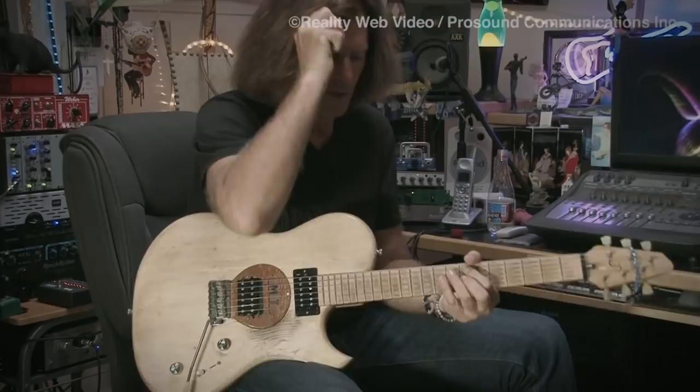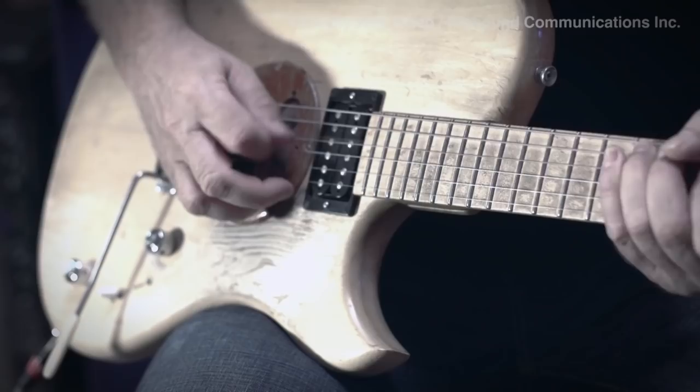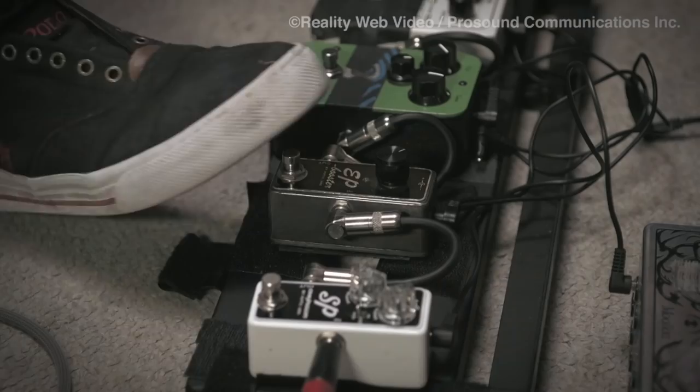Another thing that all you guys already know about is the EP Booster, but it sure is another pedal that I keep coming back to as just a booster. I actually have my EP set so it doesn't darken the sound — it's just like a clean boost. But it's a good sound. It's like a thick boost.